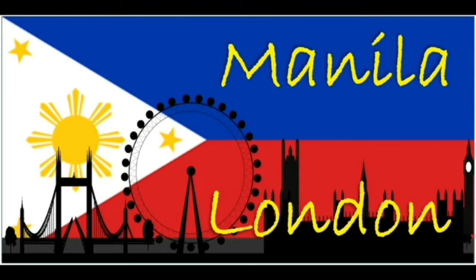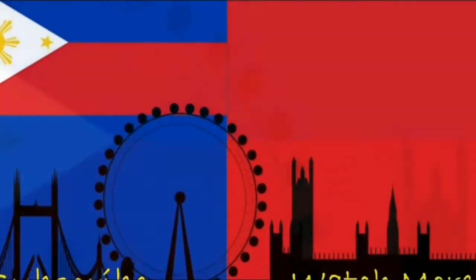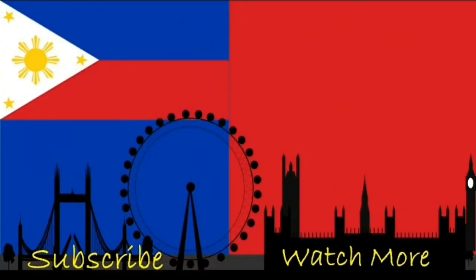Thank you for watching Manila London. If you wouldn't mind hitting like and subscribe, or if you want to stay with Manila London a little bit longer, click one of the Watch More links posted on this screen. Thank you very much for watching and see you again next time for more Manila London. Take care, bye bye.